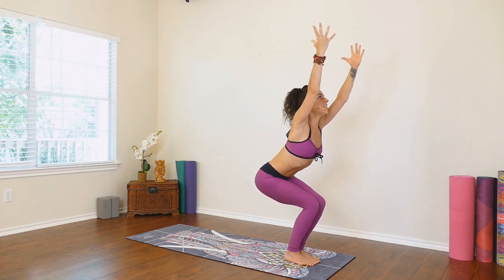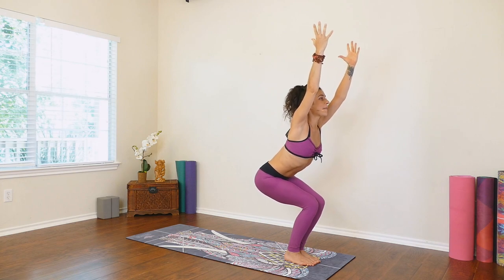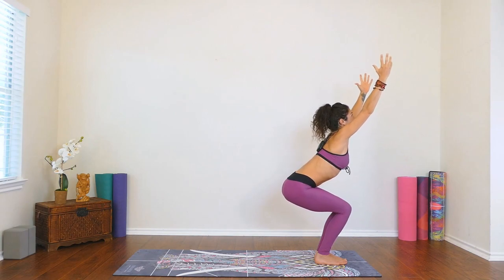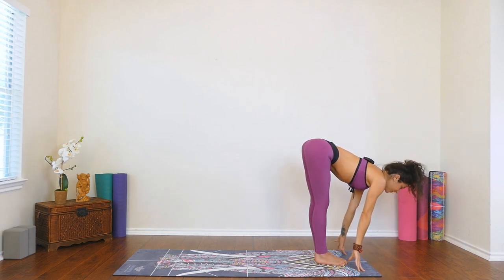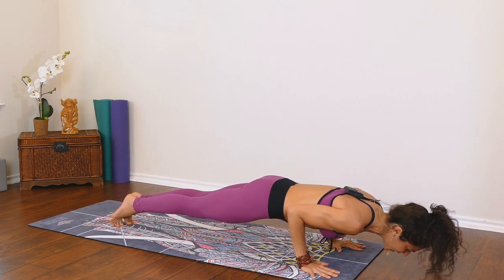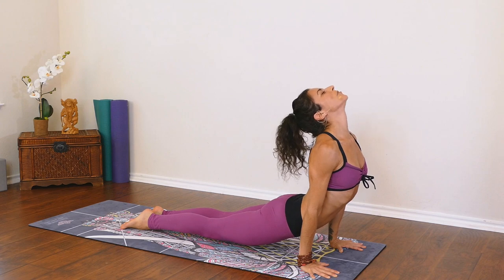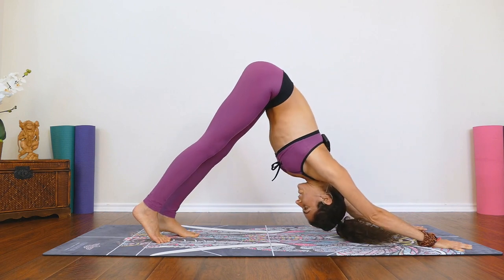Shifting the weight back into the heels, squeezing the inner knees, inner thighs, inner ankles together. Sitting nice and low, tucking the low belly in. Exhale, release, forward fold. Inhale, halfway lift — moving through our Sun Salutation B. Plant down through the hands, step or float back through your chaturanga. Inhale up for upward facing dog, pressing the chest in between the arms. Exhale, push back, downward facing dog.